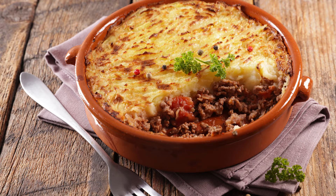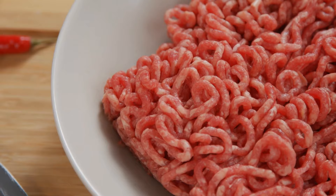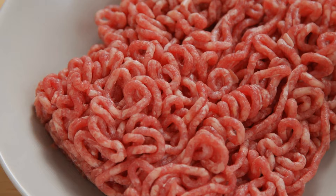The combination of ground beef and potatoes has been tested countless times in plenty of common dishes like shepherd's pie. If your taste buds already savor this pairing, then you may very well be ready to fall in love with a combination of scalloped potatoes and hamburger meat.